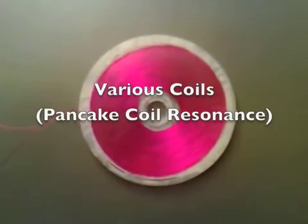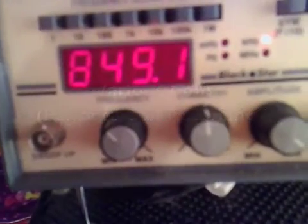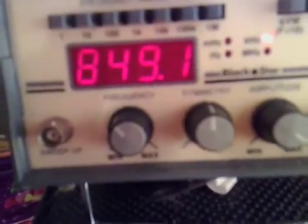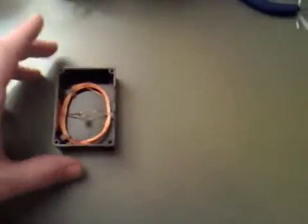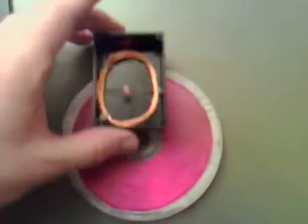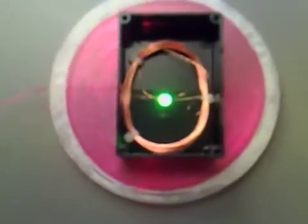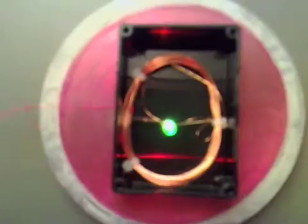I've got my pancake coil again, and what I'm doing is I'm pulsing it at about 850 kHz. If you can imagine that this little black box I've got here is a mobile phone, I'll just take the top off it, and if we place this just on top, you can see that we're getting power transfer.